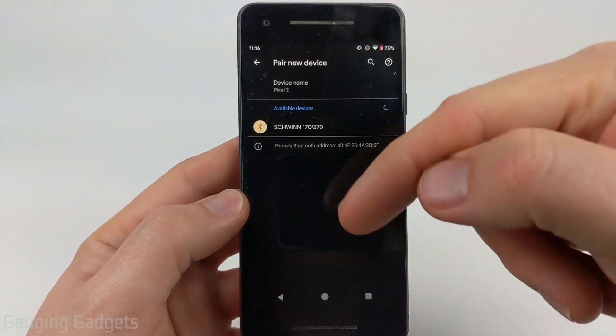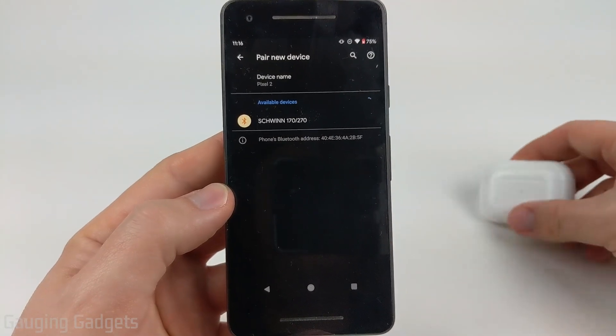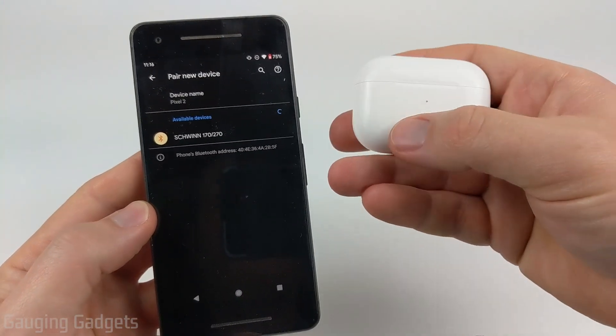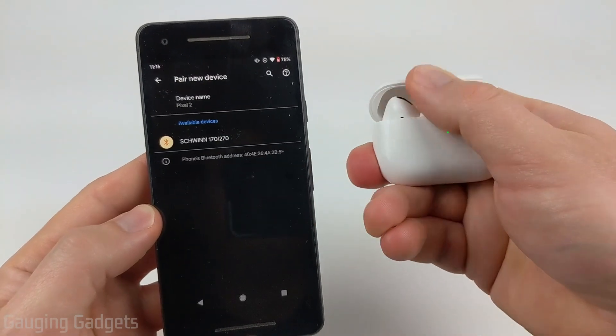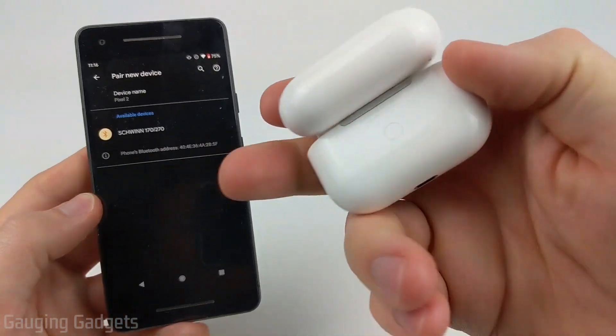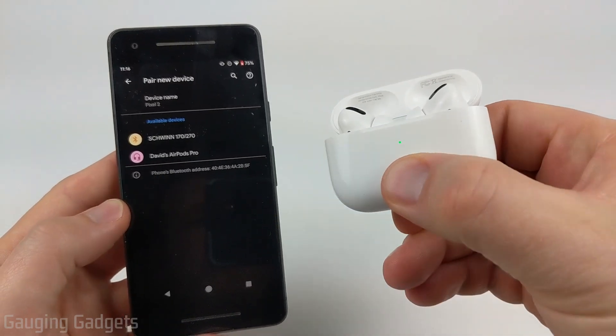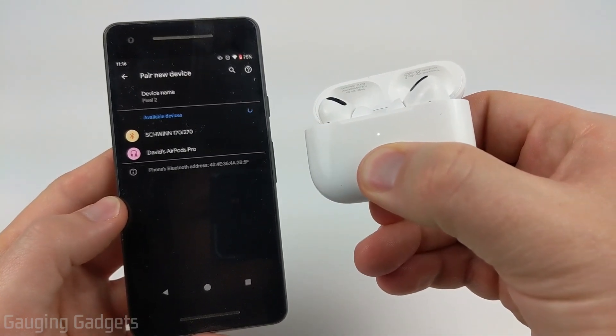Our phone is now going to be looking for the Apple AirPods. Now, all we need to do with our Apple AirPods is put them in pairing mode. We can do that by opening the top lid, and then you'll see a little button on the back. With the lid open, what you want to do is hold down that button until the light starts flashing white.